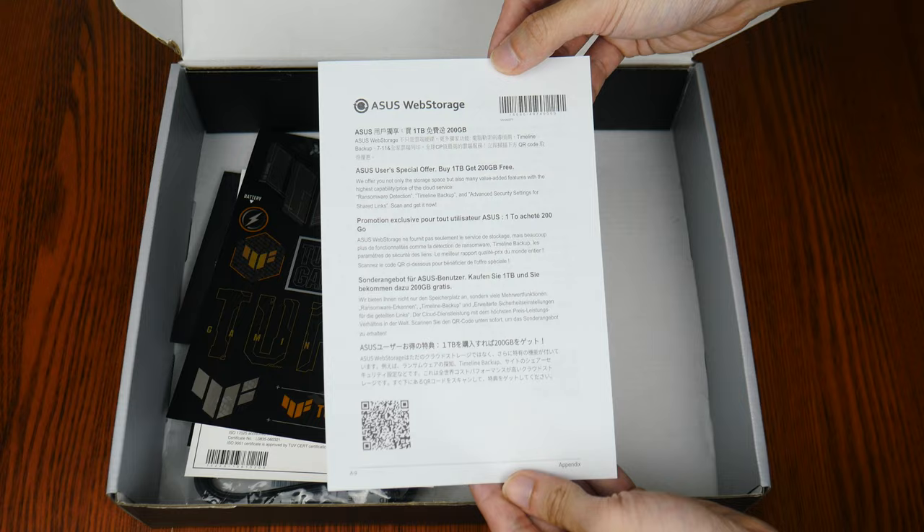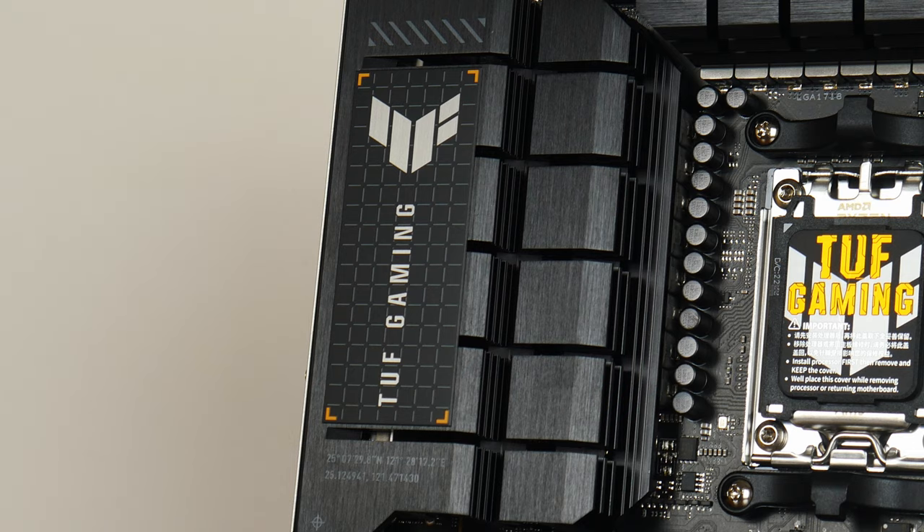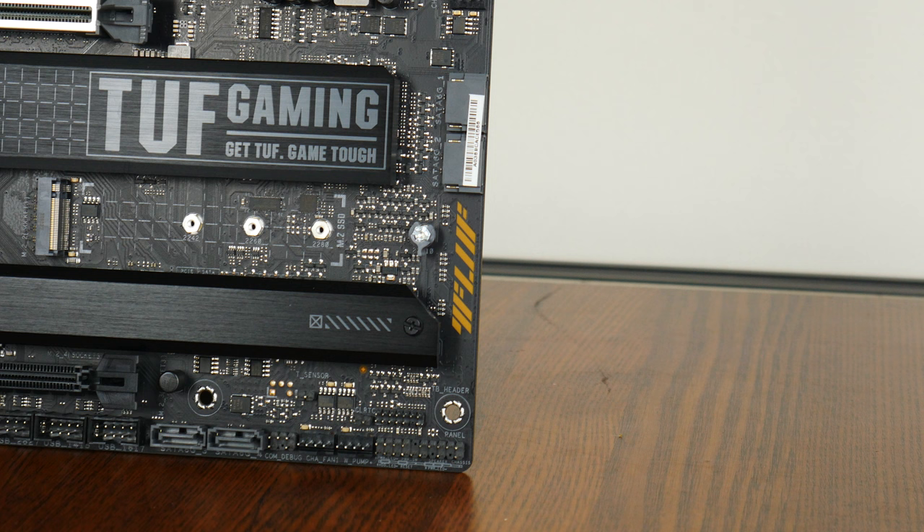Onto the board itself, Asus has gone for a black-on-grey color scheme with small touches of yellow, very much in line with the TUF Gaming brand identity. The board comes with an integrated IO shield design and large black heatsinks with TUF Gaming motifs all around. The TUF Gaming X670E Plus Wi-Fi has RGB LED accents in one corner of the board, and they're pretty subtle in appearance.